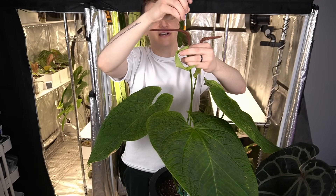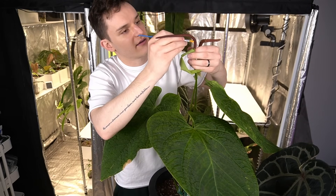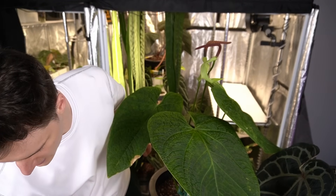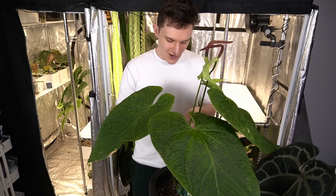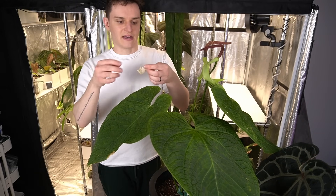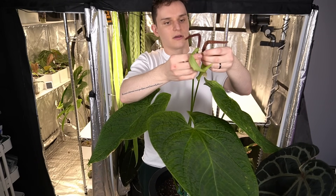Whenever you pollinate, make sure you label your inflows. I like to use a little bit of painter's tape and write what the father is, since the mother plant is not going anywhere. Since I used bebop I'm going to put bebop, and then I like to write the date I pollinated so I can track how long it takes to harvest.